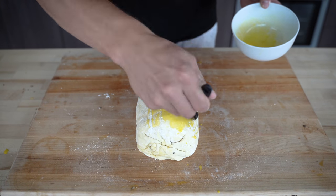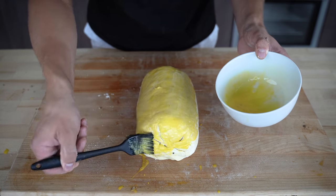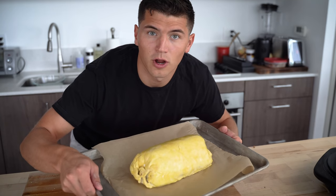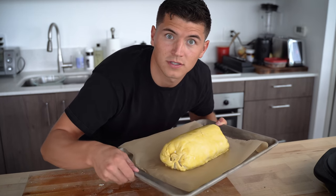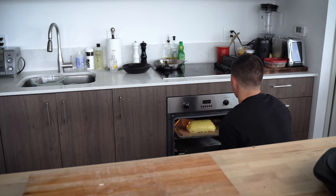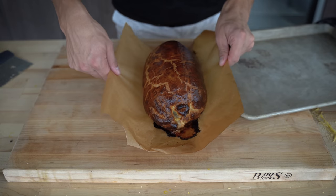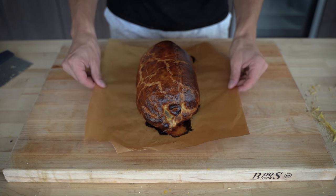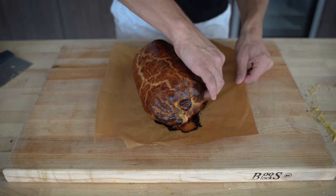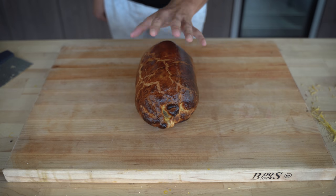Before sticking it in the oven, give it one last egg wash — this will give us a beautiful golden brown crust. I'm going to bake this at 400 Fahrenheit in the convection oven until I get that beautiful golden brown crust. I'll gently lift my Wellington onto my cutting board. To say this looks delicious would be an understatement. I'll slide it right off the parchment. Voila — we have our beautiful Beef Wellington.